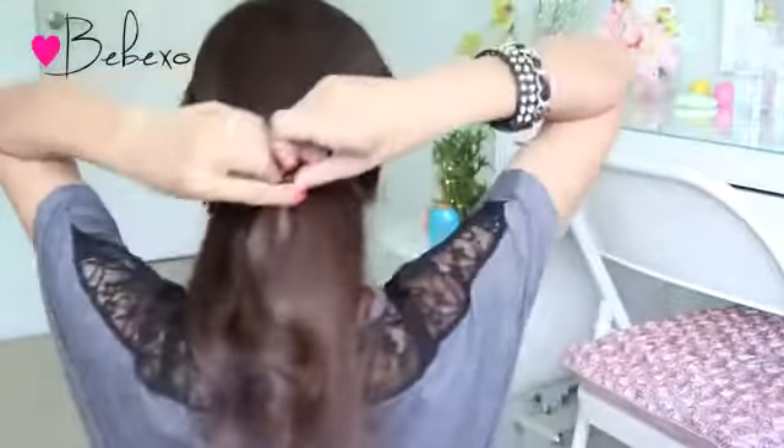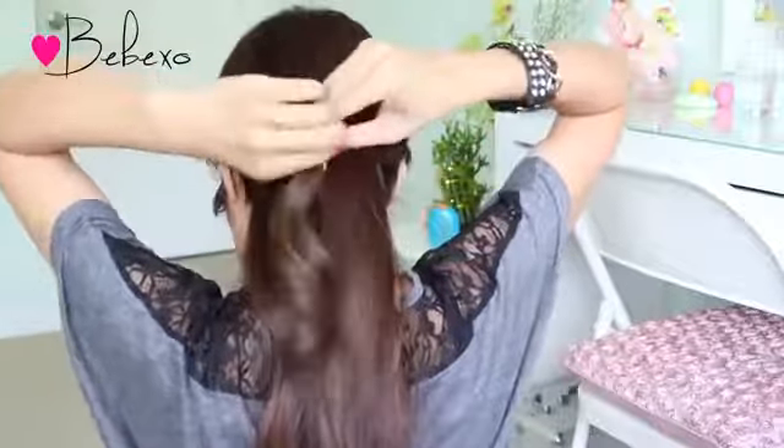Now what you can do is bobby pin this to the side of your head like what I did over here, or you can do the exact same thing on the other side and combine the two knots together at the back with an elastic band.